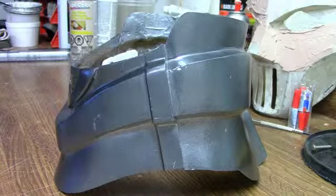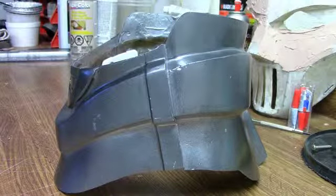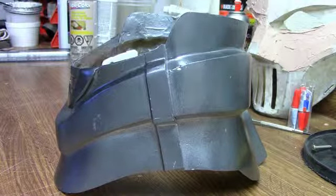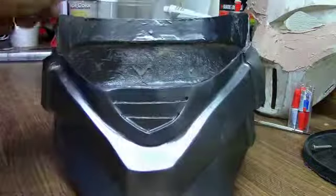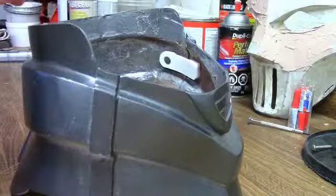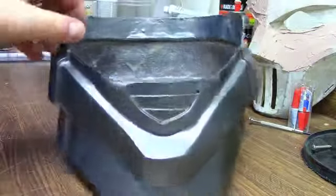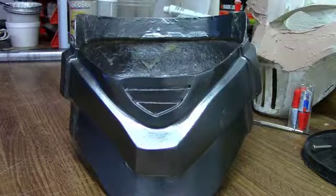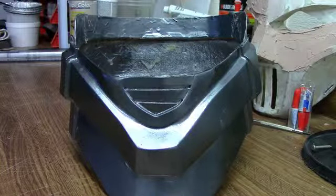So if you have armor that is in two separate halves and it's going to be a pain to try and get on by yourself, I highly advise using the rare earth magnets simply due to the fact that the holding strength is definitely better than velcro, it's cleaner, and you don't have as much fuss trying to get stuff on or having somebody else try to get it on for you. If you have any other questions feel free to shoot us a message.